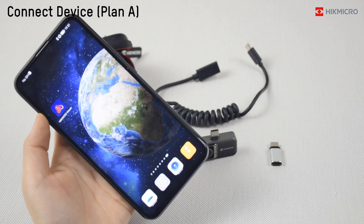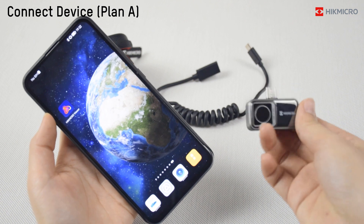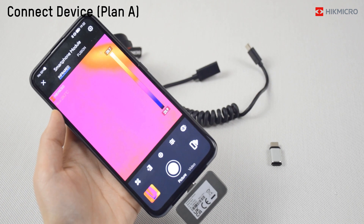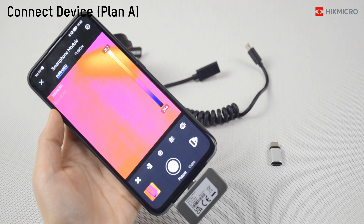Connect device — Plan A. Turn over the device and connect it to the phone. Download NecroViewer on the phone and tap to open it. Then you can see the live view interface.